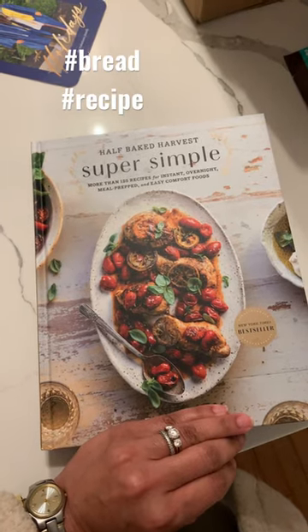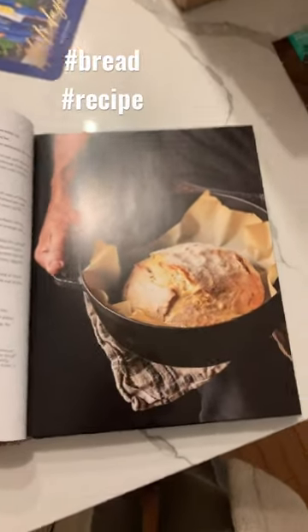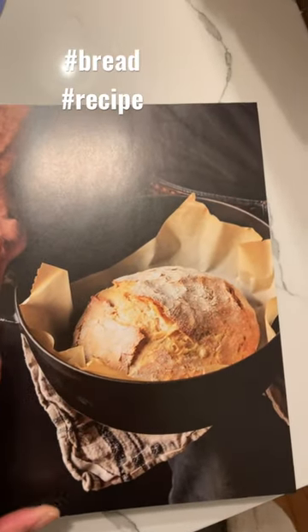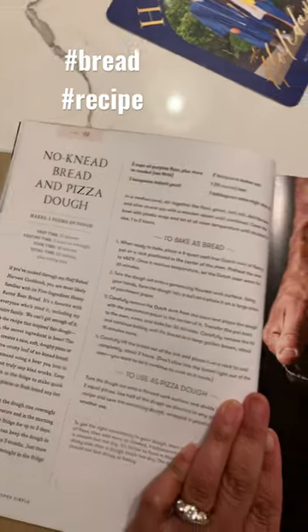I had to share this bread recipe that I just found in the Half-Baked Harvest Super Simple Cookbook. Look at that bread — it looks amazing. It is a no-knead bread and pizza dough recipe.